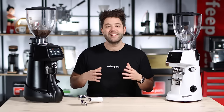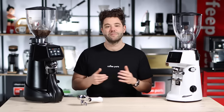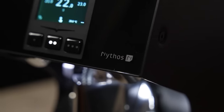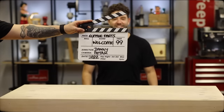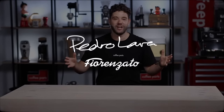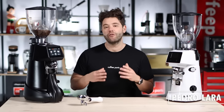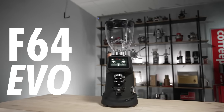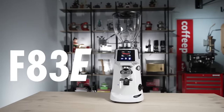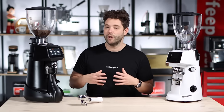Hi, I'm Pedro from Coffee Parts, and today we're looking at some of the variants you can get with the Fiorenzato range of coffee grinders. On the commercial range of Fiorenzato grinders, you have three models: the F74 Evo, the F71 EK, and the F83E. Within those models you have multiple variants.